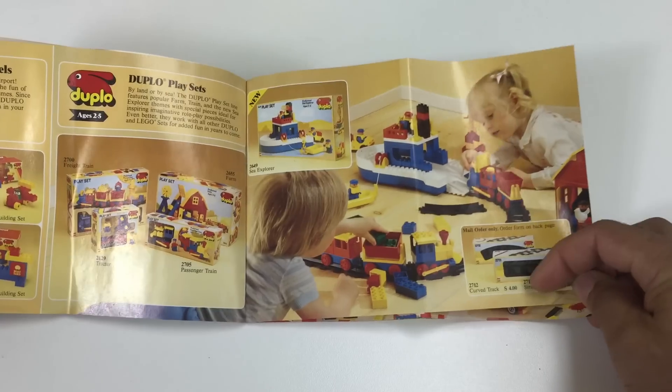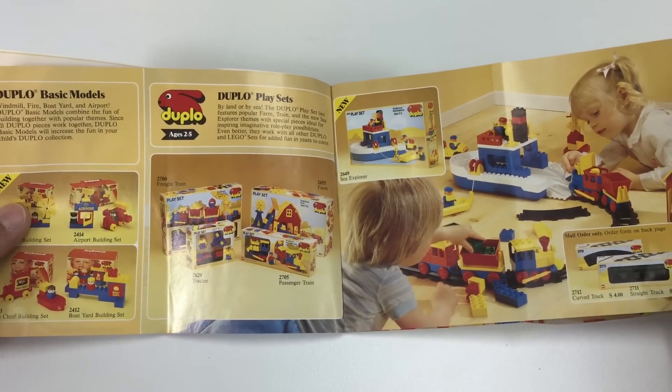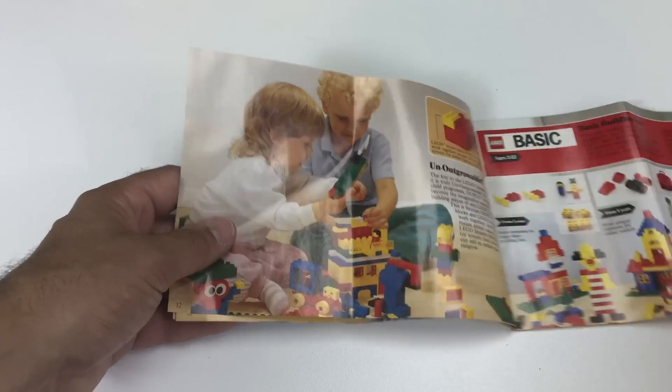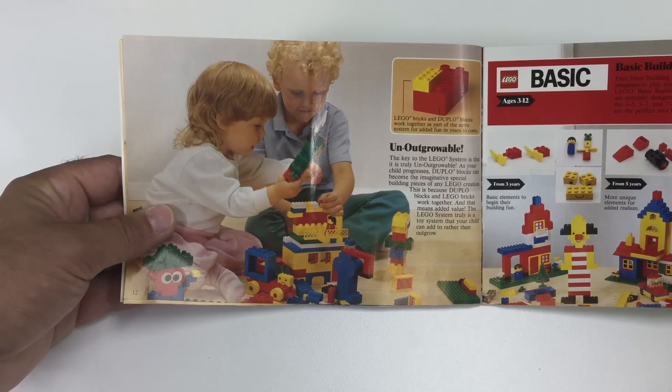We do have a set of these tracks here — 2712 curve track, 2711 straight track. Oh, this even has the price on there: $4. That's interesting.